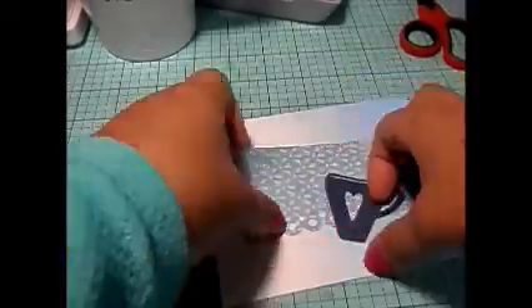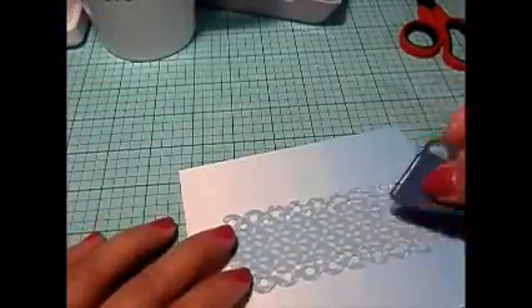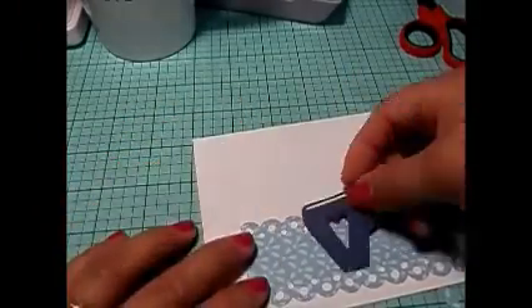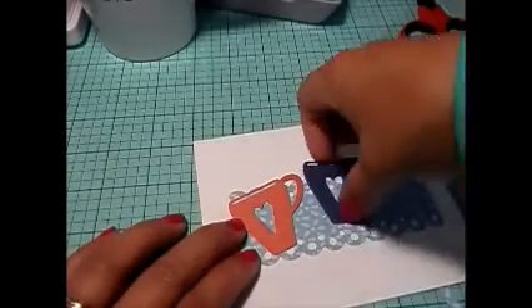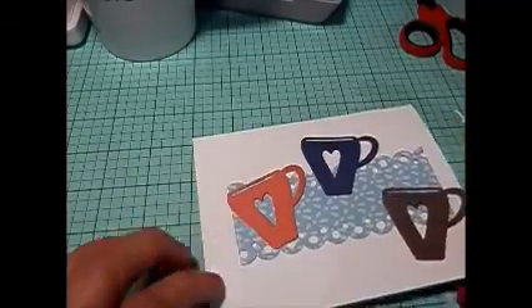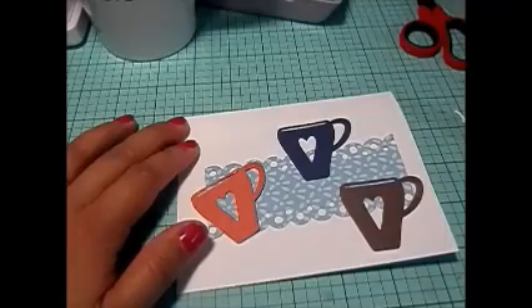She loves washi, she loves paper, and she has a blog — her blog name is www.okbutfirstcoffee.blogspot.com. So I went with that and created a coffee cup themed card for her, because we swapped washi tape and it was my first washi tape swap, so that was pretty fun.